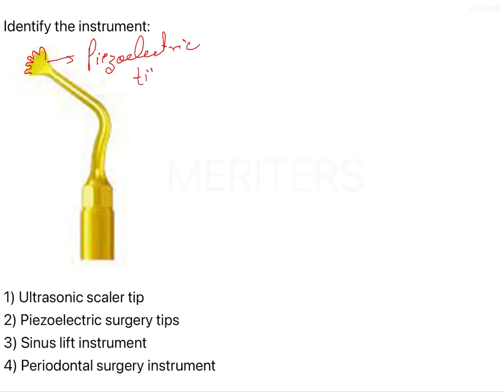It's not that piezoelectric tips will only have serrated heads — there will be other kinds of tips as well. But since serrated tips are specific to piezoelectric surgery, they are frequently asked in NEET MDS and even in the ICT exam. So mostly they'll give you the serrated-ended ones in questions.